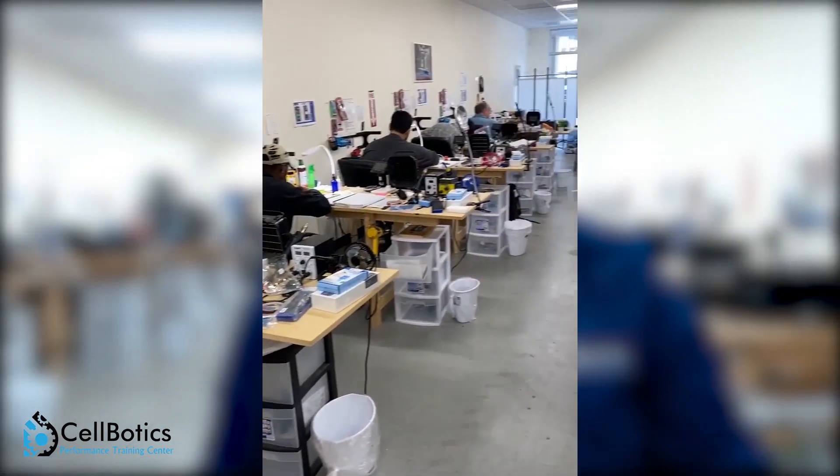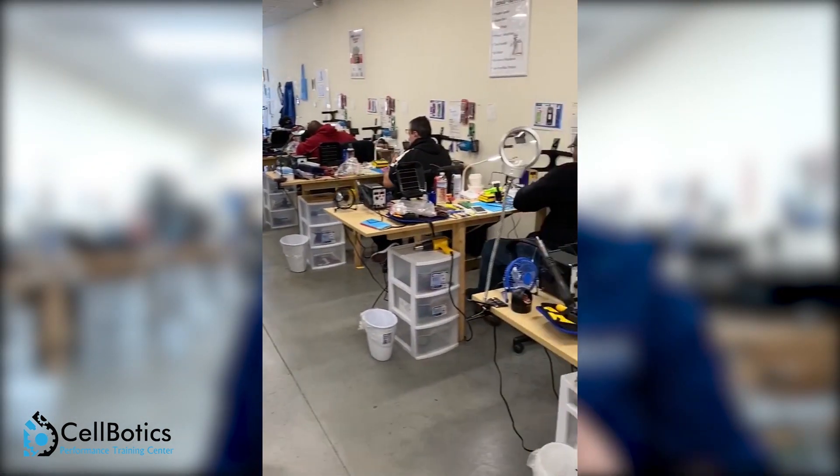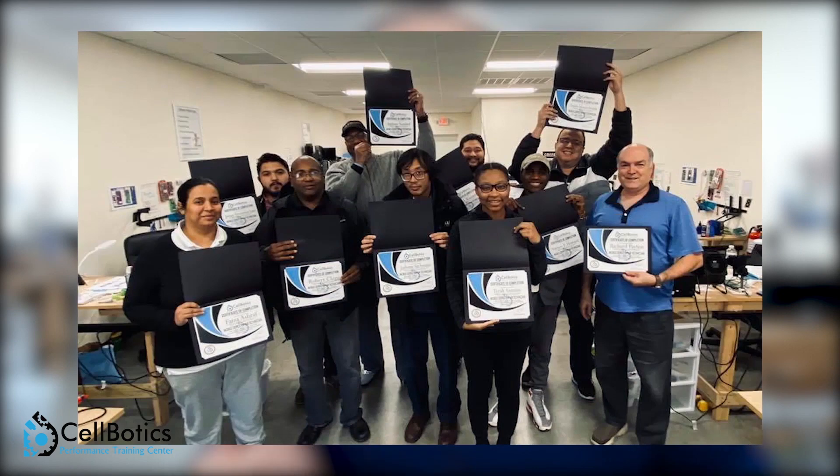Hey everyone, Nicole here with Cellbotics. We are an all hands-on cell phone and computer repair training center. We have trained hundreds of students from across the country right here in our training center located in Greenville, South Carolina. Stop being afraid to do repairs. Come on down and get training that'll give you the skill set to do the repairs and diagnostics to make the real money. Be sure to use code TechMD at checkout and you'll receive $50 off your course. I look forward to seeing you in class.